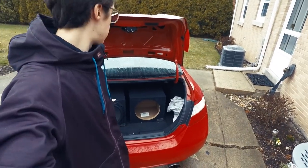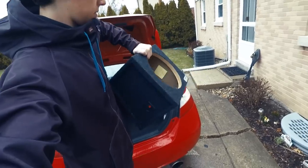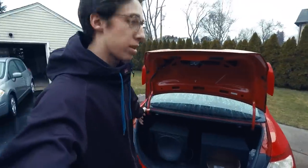So behind me are the two boxes. I already tried out the sealed box, and it was good. And I'm now trying out the ported box. So today I will be comparing and contrasting these two boxes, letting you guys know what the differences are and how they sound.